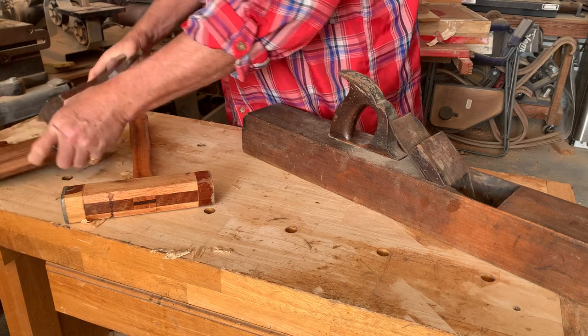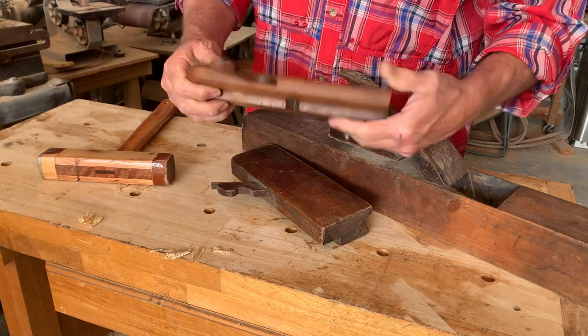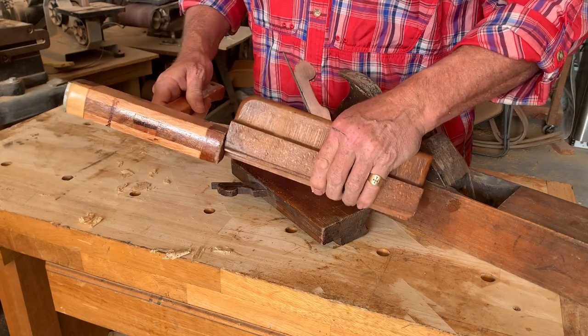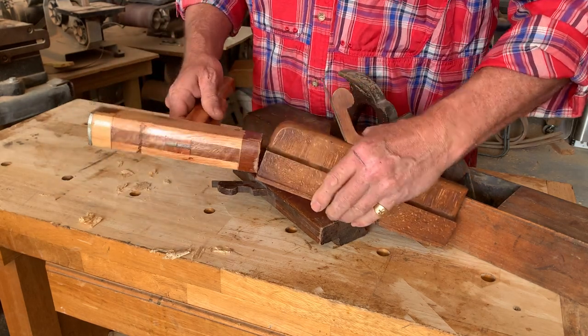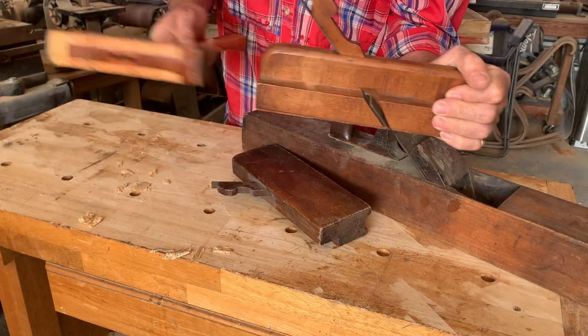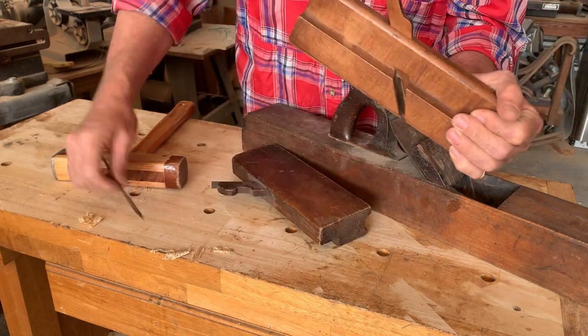Same thing with these other planes. This is a 1700s plane. Same thing if I'm going to pull this wedge out — I'll hold it securely and tap the back without cutting my fingers open with the cutting iron. And you can do it this way. There it goes.